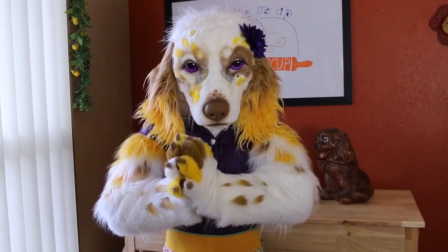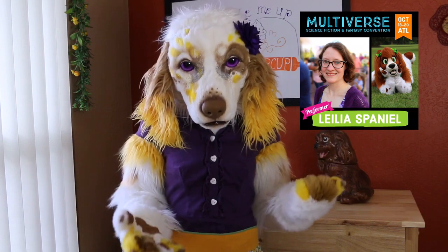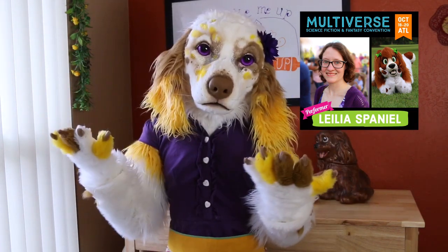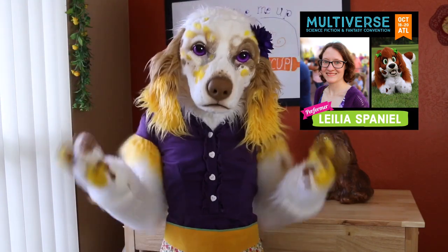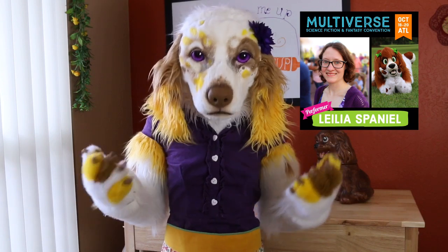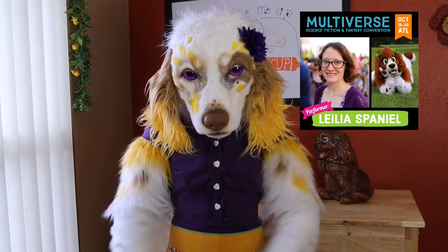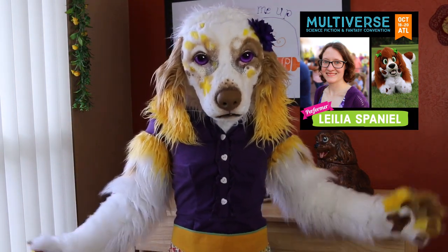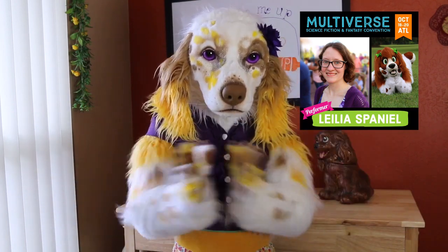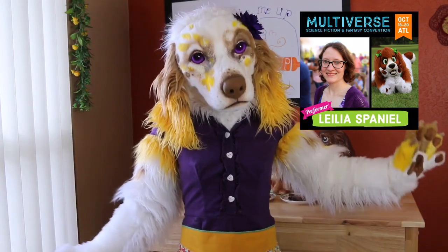I also have an exciting announcement! Next month, my alter ego Lelia Spaniel has been invited as a guest at Multiverse Convention, which means I get to tag along too! Hooray! Multiverse is a brand new science fiction and fantasy convention in Atlanta, Georgia, and by the looks of it, it is going to be absolutely fantastic! I will be assisting with several costuming and furry-related panels throughout the weekend! I am so excited! Please go check it out — I will share a link to their website as well as my event schedule in the description below!